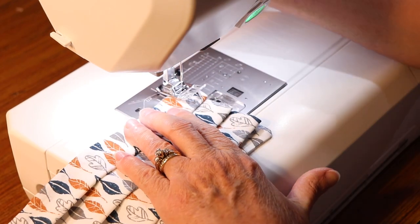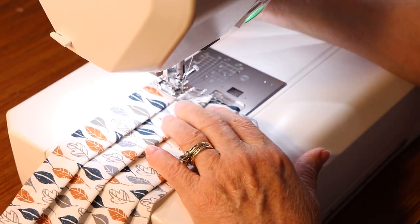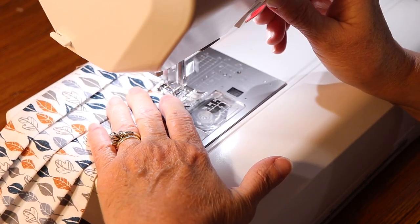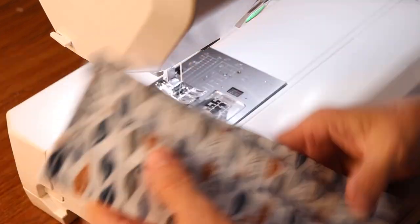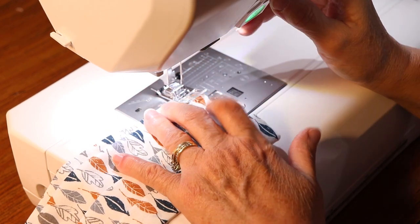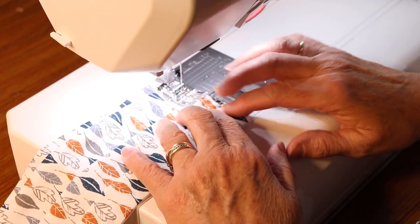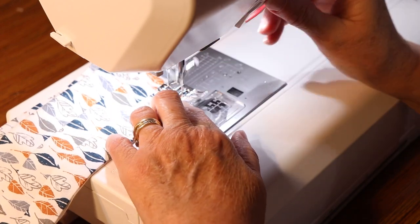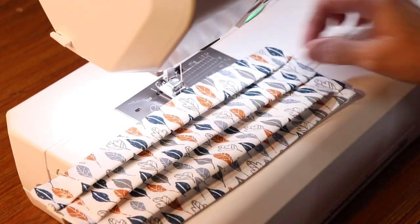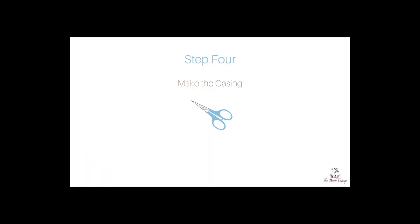Once you have your pleats pressed, just do a 3/8 inch seam down each of the short sides, which will hold the pleats in place. Once you finish one side, flip it around and sew the other edge in place using a 3/8 inch seam. Be sure to trim off any loose threads and then you're ready to make the casing.